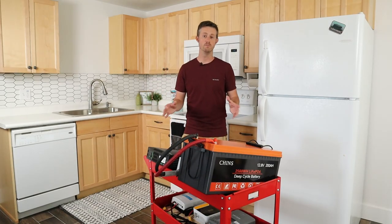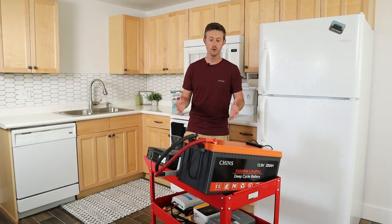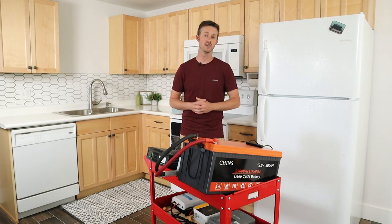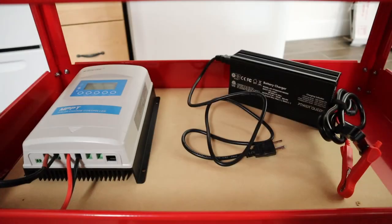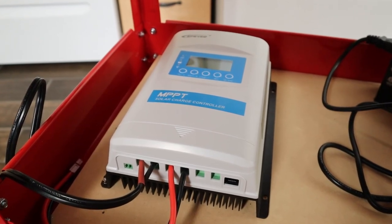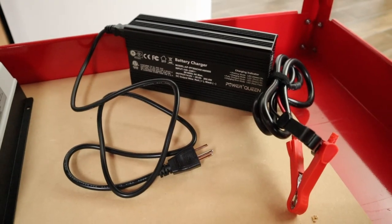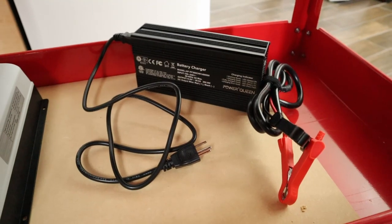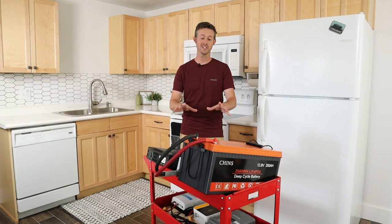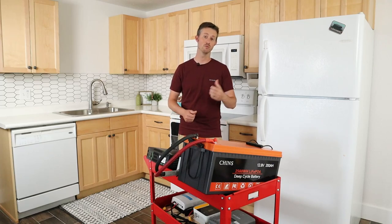The third component is a charger. You have to have a way to charge up this battery, especially if the power is out for a long time. There are usually two chargers I'll recommend: a solar charge controller so you can charge off solar panels, or an AC wall charger so you can charge off a gas generator. With those three components you can have a very simple backup system to run your appliances.